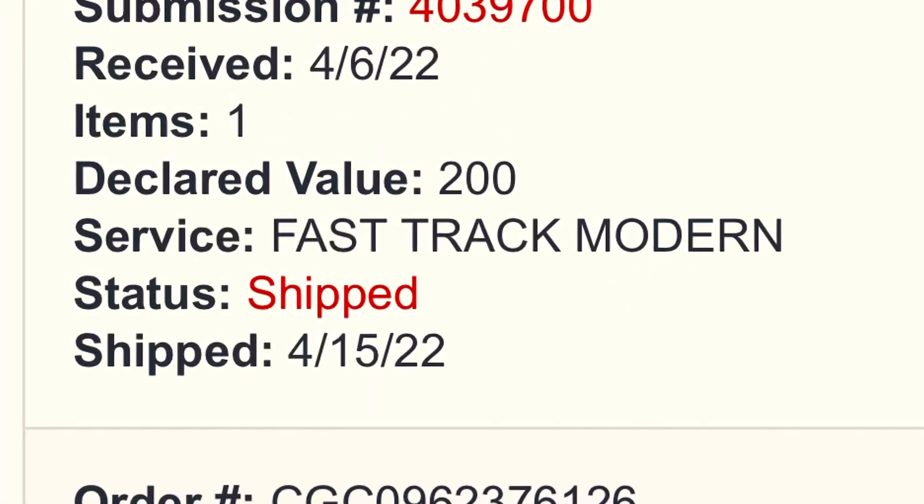They got the book on April 6th, checked in a couple of weeks after I sent it. So the turnaround time for me personally was eight to nine days.